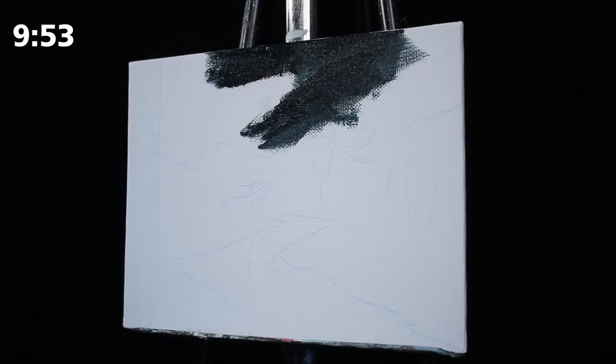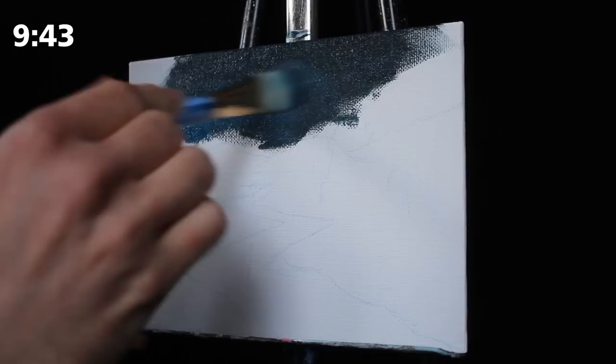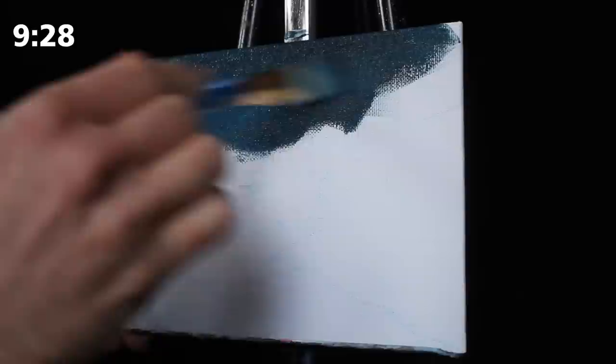We are going to begin today on our moonlit painting in the background with a large square-headed brush by Artist's Loft and a mixture of paint including primary blue, titanium white, and black, all by Liquitex Basics. All of the tools will be listed in the description box. I'm using this large square-headed brush because it can cover a very large surface area and hold a good amount of paint.